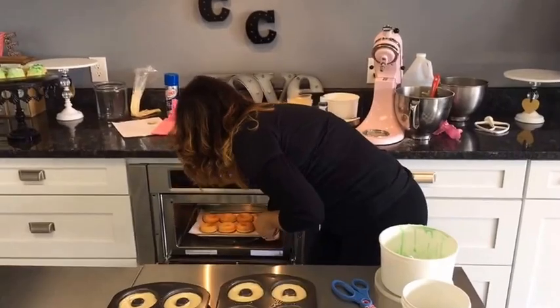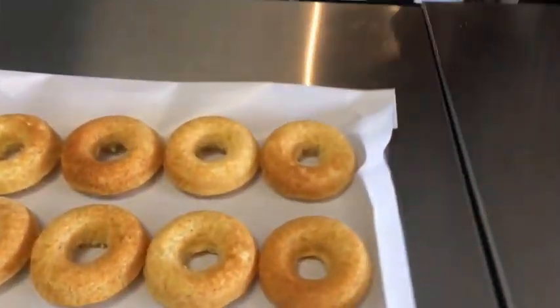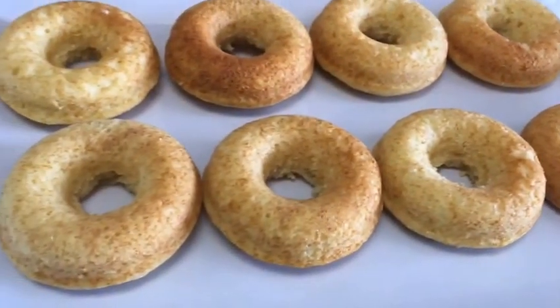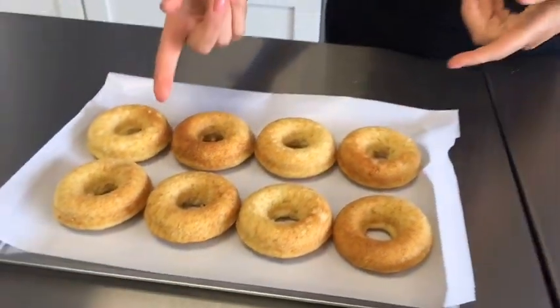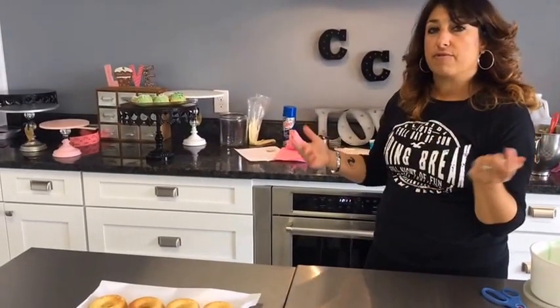So this is what they look like when they come out — I'm going to pop these in. They get nice and golden, they're light and fluffy, they're really good — these are delish. So let's make the icing for them.